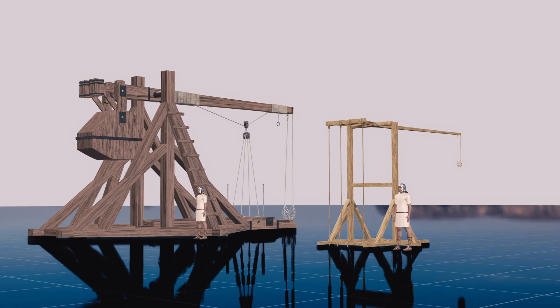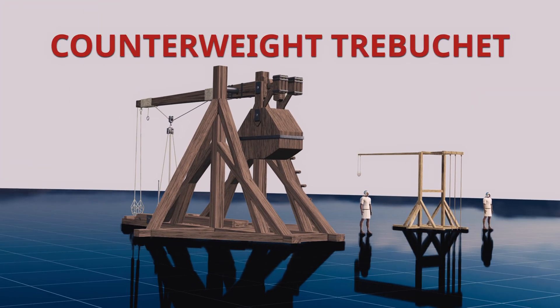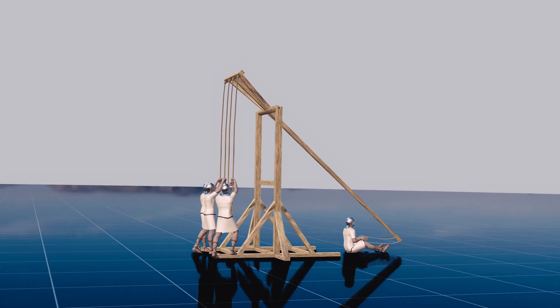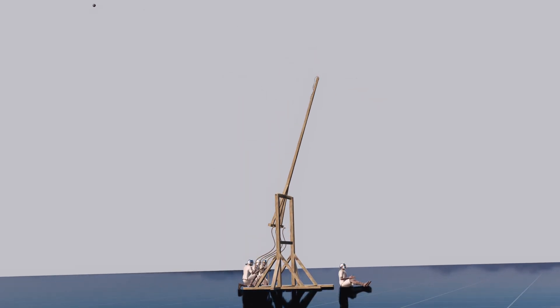There are two main types of trebuchet: traction trebuchet and counterweight trebuchet. Traction trebuchets are typically smaller. This design relies on human power, as operators pull down on ropes attached to the shorter end of the beam to launch projectiles.